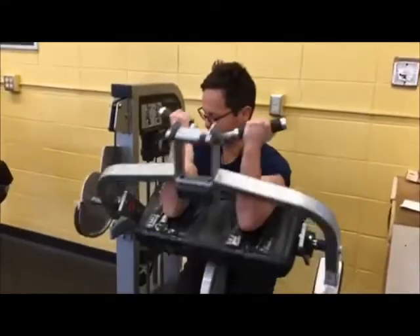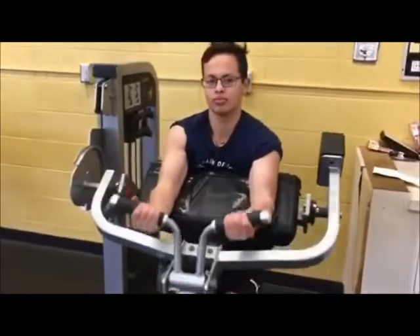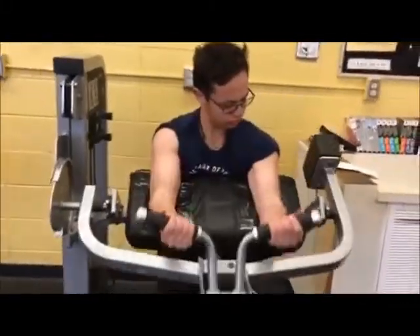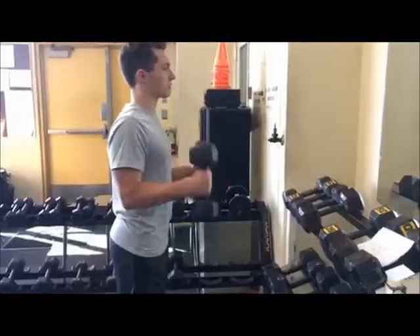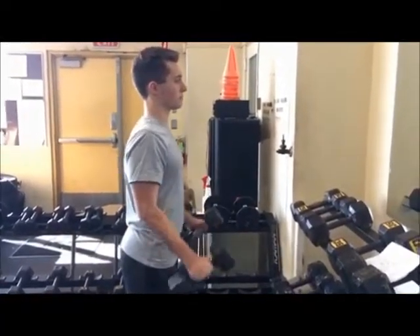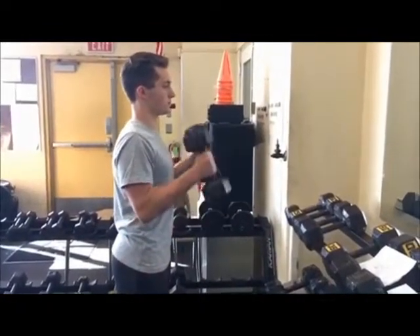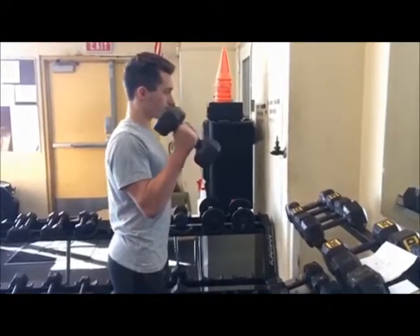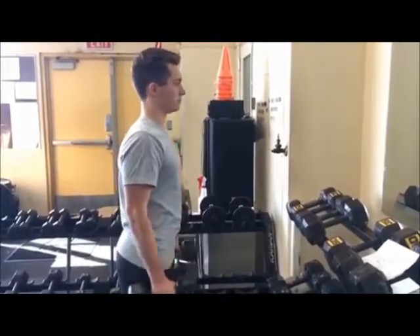This exercise is called the machine biceps curl. The exercise focuses on your biceps.